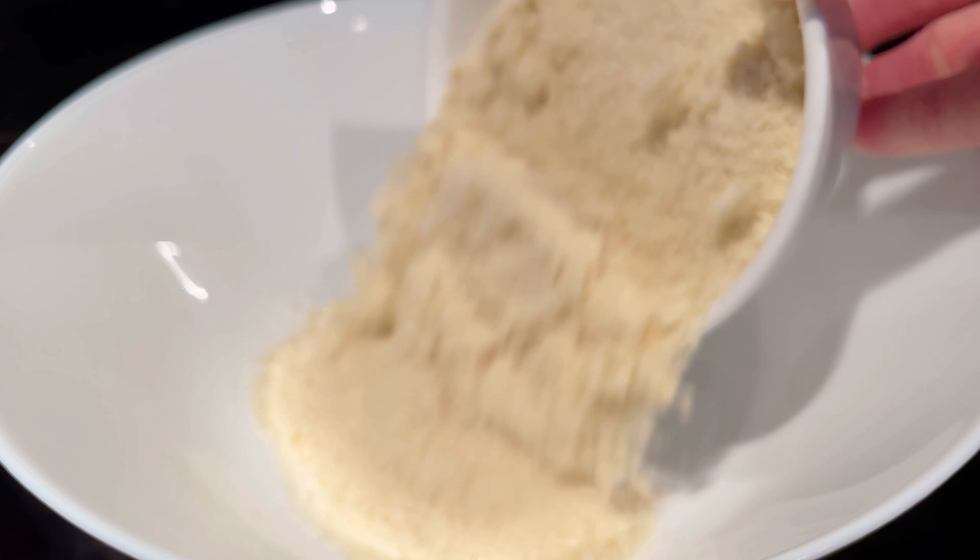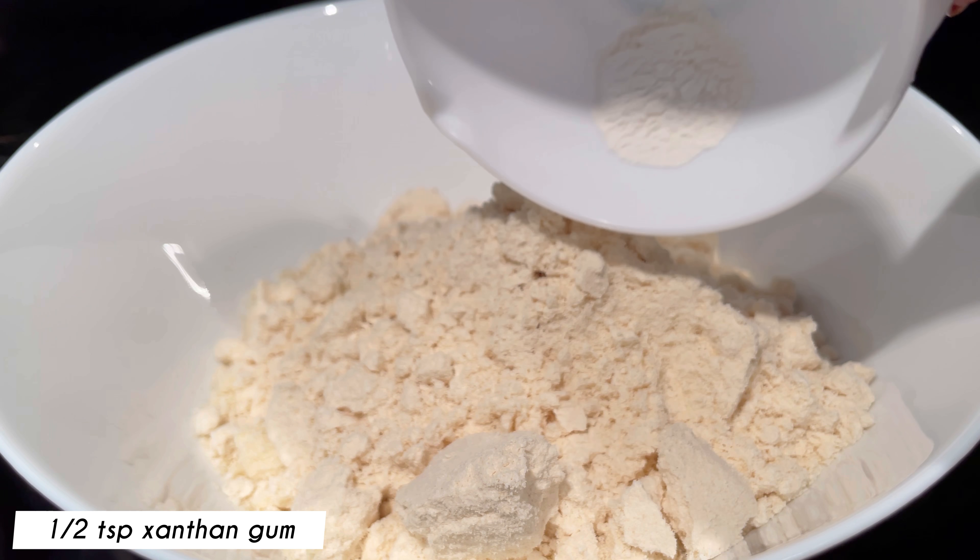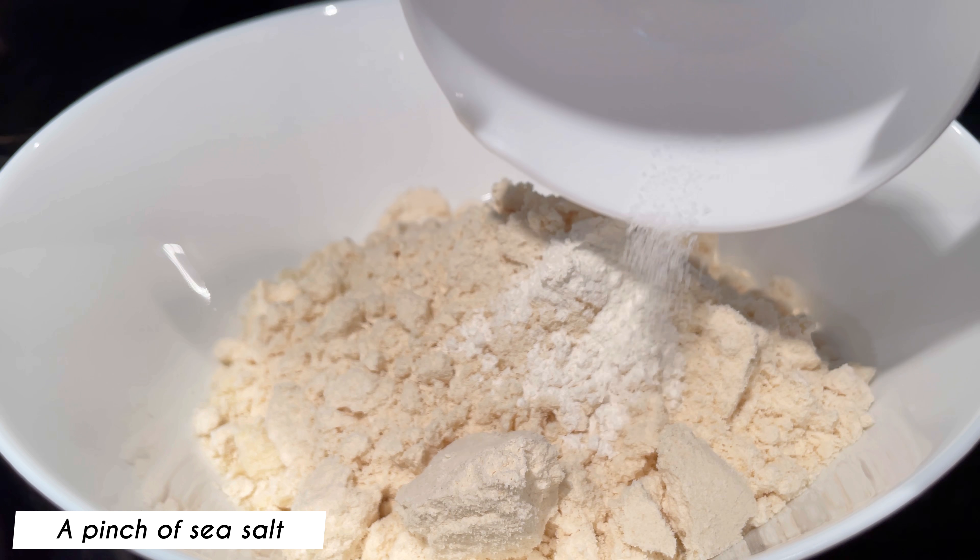Next, prepare the dough. In a large bowl, add in the following dry ingredients: one cup almond flour, half cup coconut flour, half a teaspoon of xanthan gum, and a pinch of sea salt.